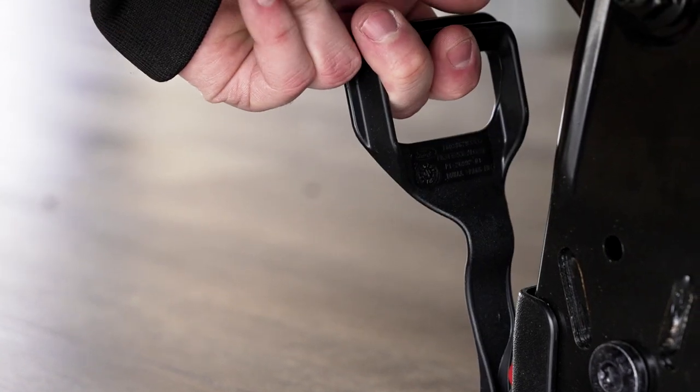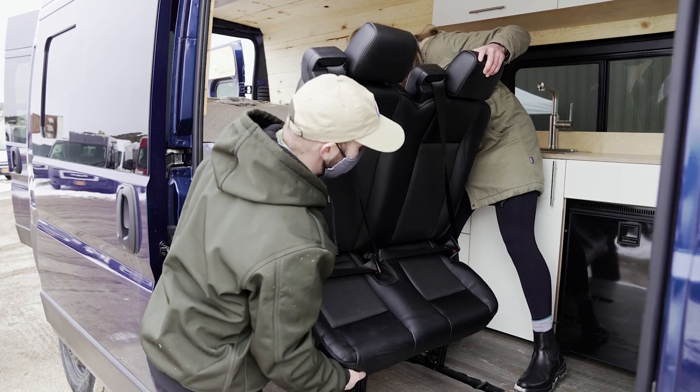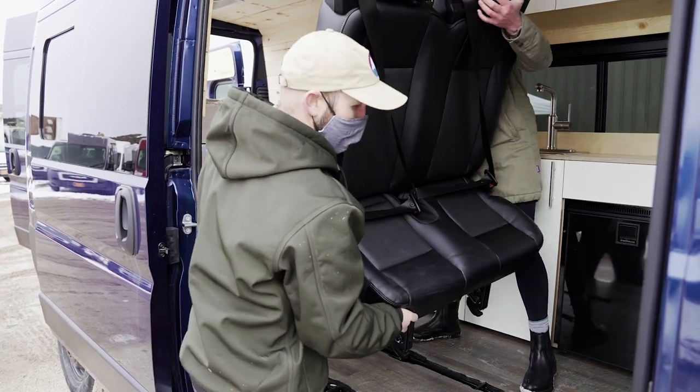To remove the seat, grasp the rear latches and pull upward while rocking the seat forward, and then slide it backwards to unhook it from the front. Then lift it free and clear and you're good to go.